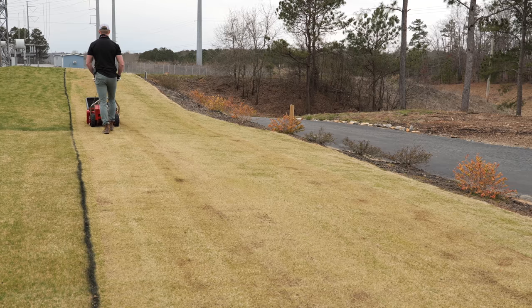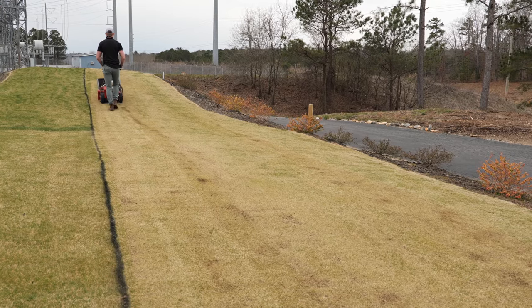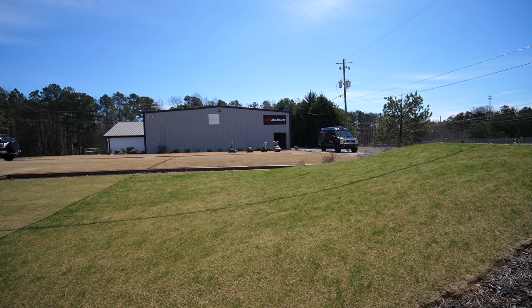For those of you down south with Bermuda grass or Zoysia grass, you've probably already done your scalp or should be thinking about removing that dormant winter material. Your fertilizing season going into spring and summer is your ideal window. For those of us up north, I know we're just getting our season going — I'm sure you're all excited about it.